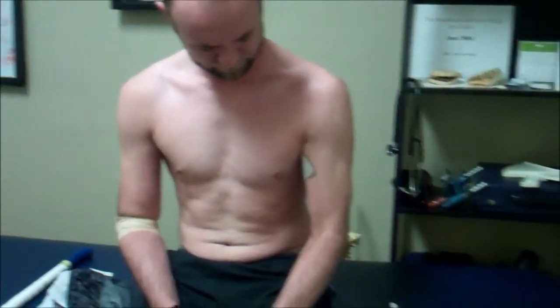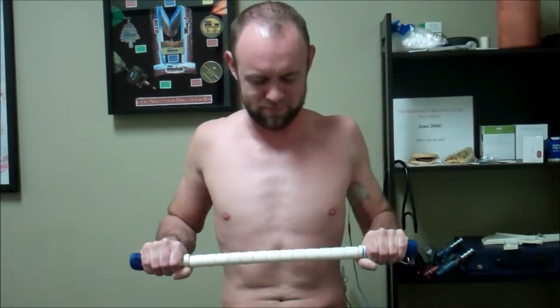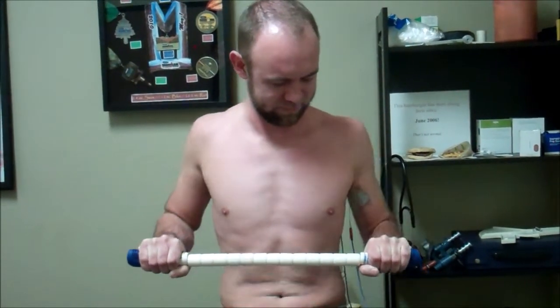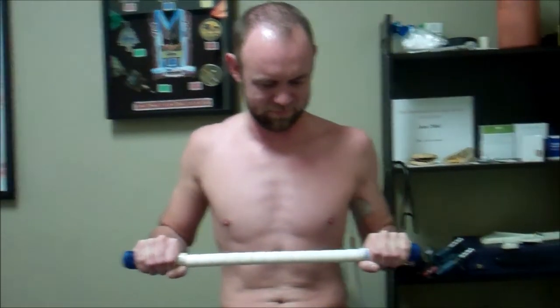So what I'm going to have you do now, Jordan, is go ahead and grab that bar next to you and straighten it out. We're going to have him do five rows — pull it in five times. On a scale of 0 to 10, what's your intensity? It's about a 5 right now. He's going to do about five reps, and if that intensity drops down we'll increase it up a bit. Now do five overhead like this for me, Jordan, and try to work that full range of motion.